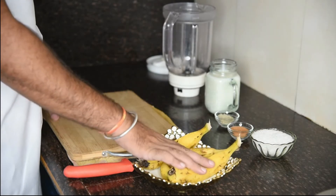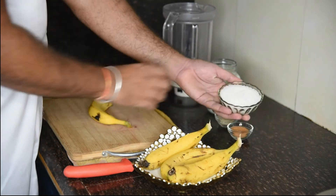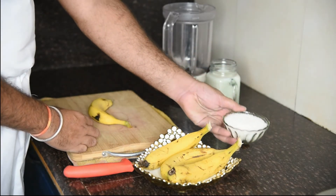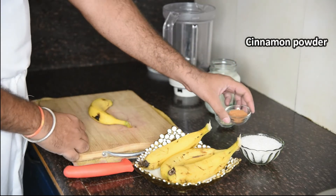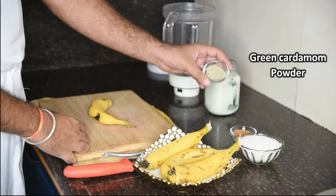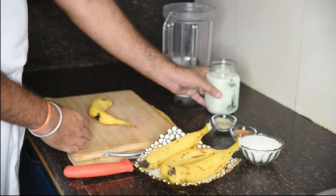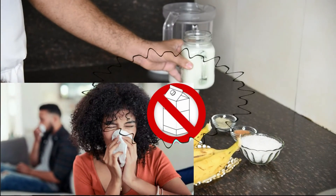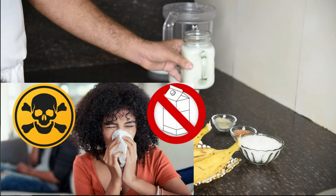For making a banana shake or a smoothie, we have sugar. We also have a flavoring powder. If you are allergic to lactose, you can use regular milk, almond milk, oat milk, or soya milk.